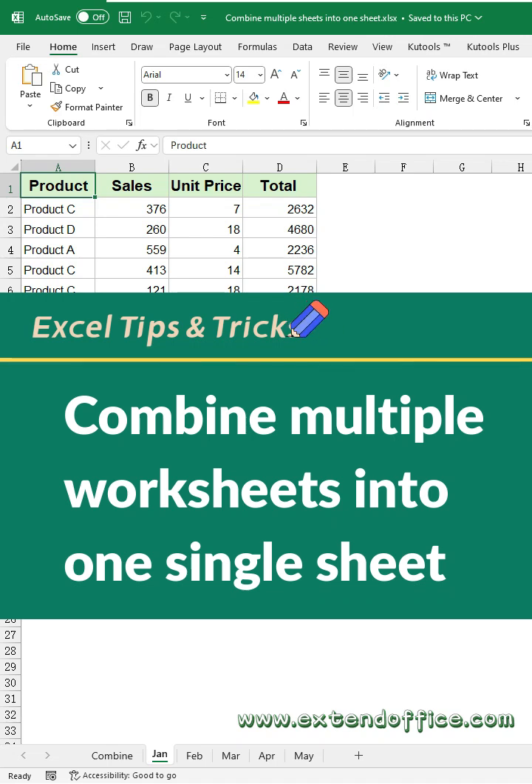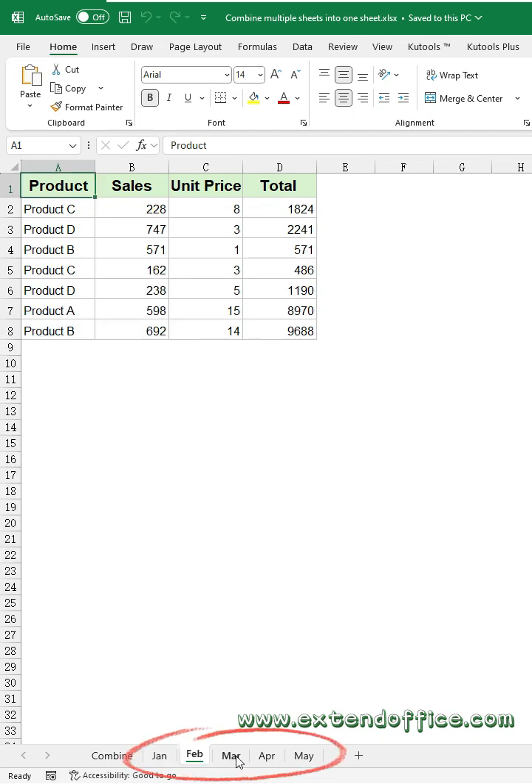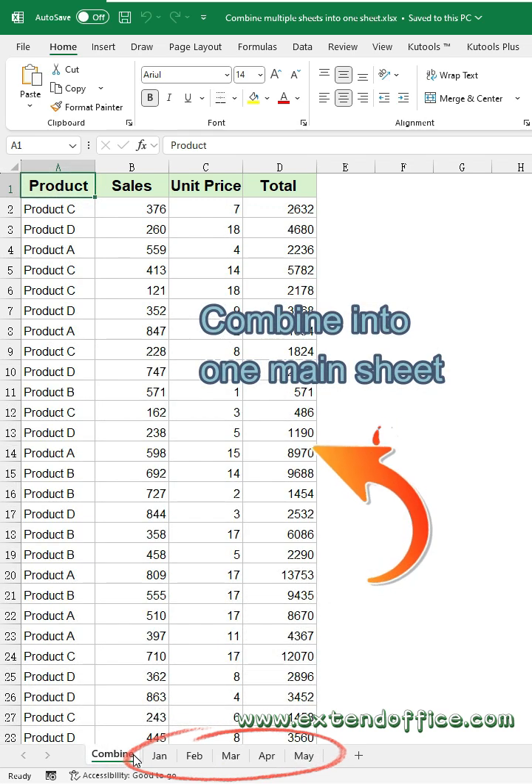How to combine multiple worksheets into one single sheet. Here, I want to combine these sheets into a master sheet. How to do it.